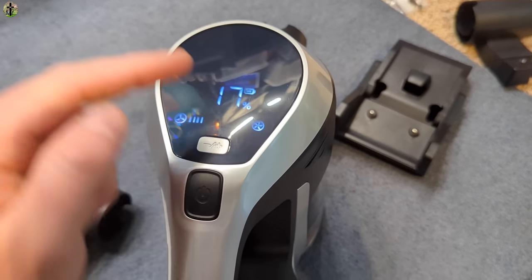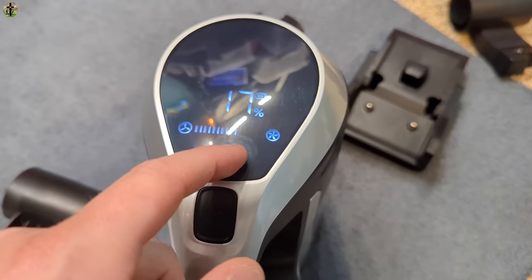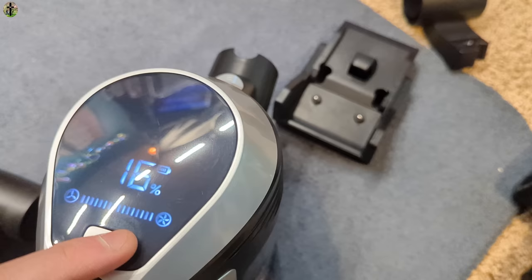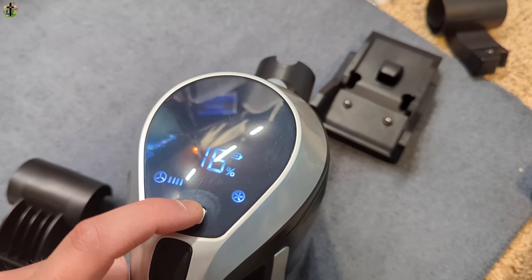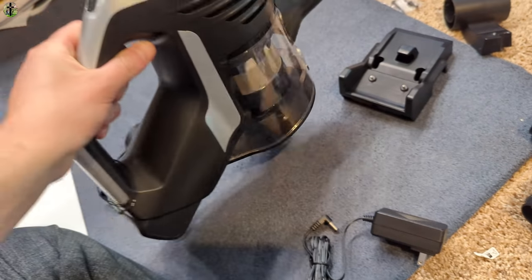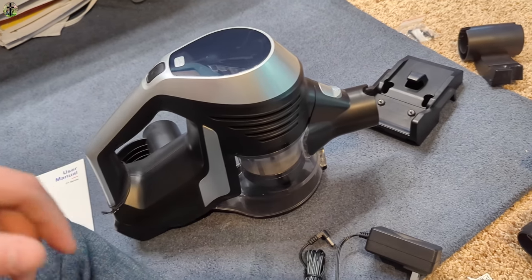Once turned on, it displays the battery level and fan speed. It definitely has some nice sucking power. You have low, medium, and high speed modes.